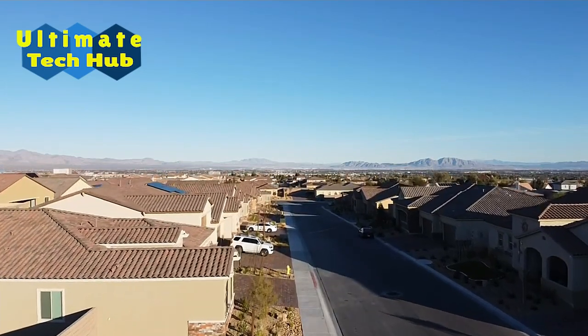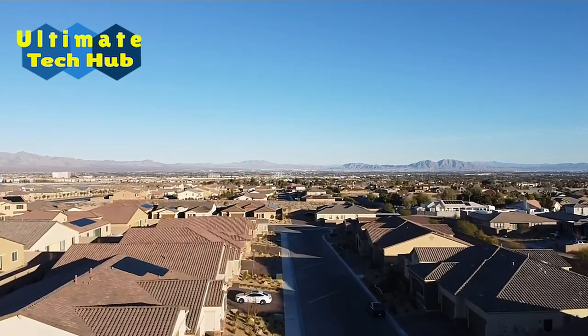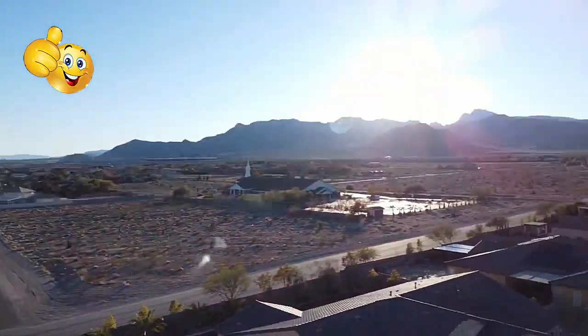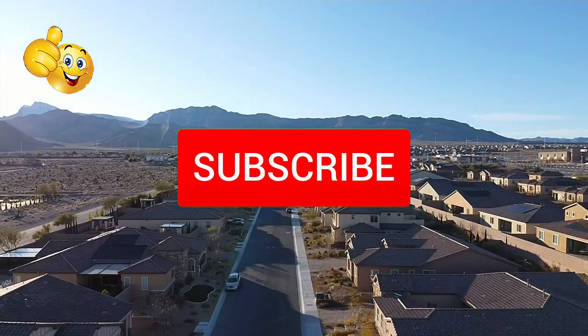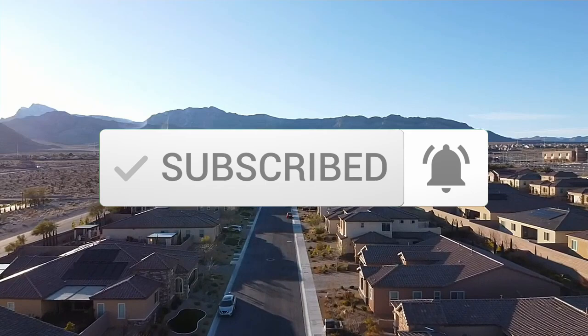That's it everyone — a simple five-step to-do list that will get your Mavic Mini flying quickly and safely for that first perfect flight. If you like this video, give a thumbs up and share it. If you love it, hit subscribe — it's free. Thank you again for watching.